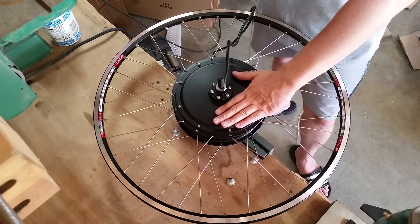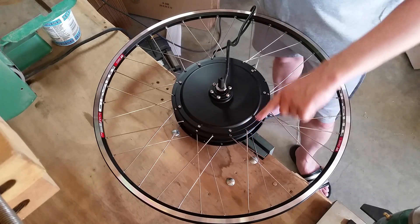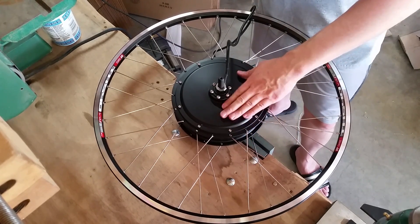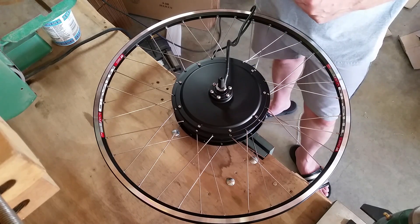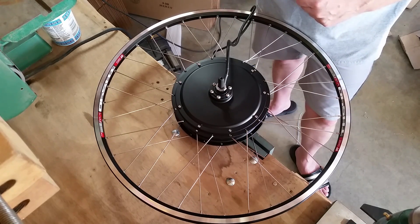So the first step is to pull the motor apart. I'm going to take these screws that attach the cover plate to the rotor, take those out, and then we'll flip it over and pull the rotor off. So let's get started.